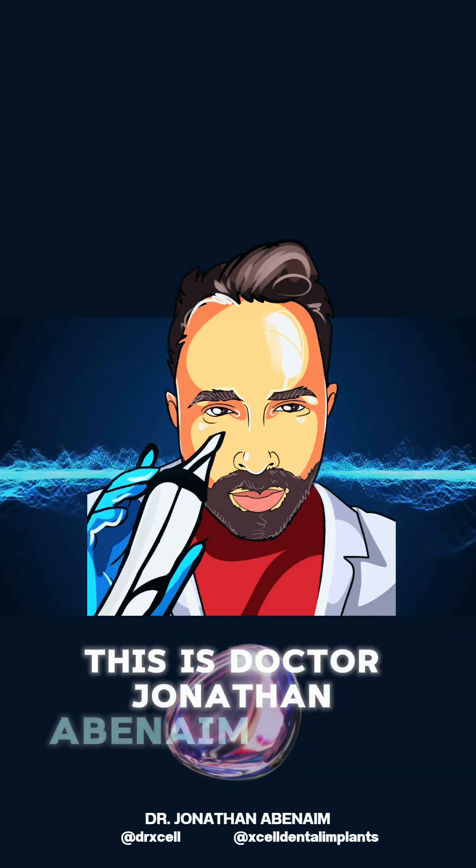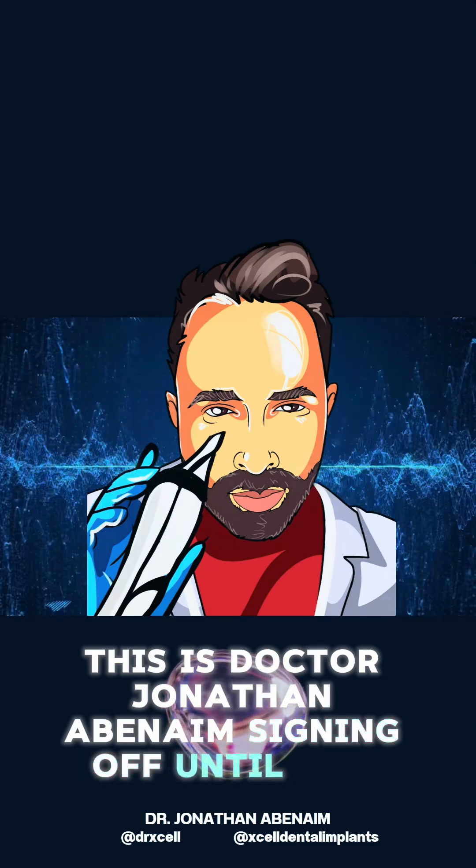Have a great day, keep on scanning, and remember - just try and make digital dentistry better. Thanks, this is Dr. Jonathan Abbenheim signing off until the next review.